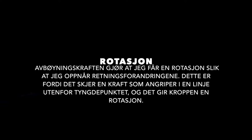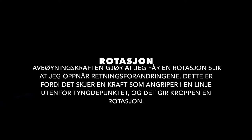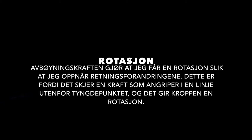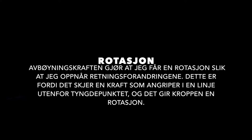Rotasjon. Avbøyingskraften gjør at jeg får en rotasjon slik at jeg oppnår retningsforandringen. Dette er fordi det skjer en kraft som angriper i en liten linje utenfor tyngdepunktet. Og dette er det som gir kroppen rotasjon.